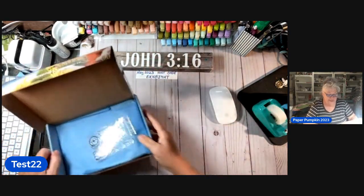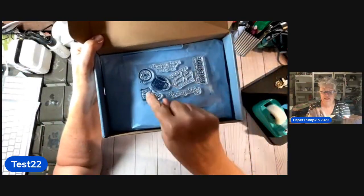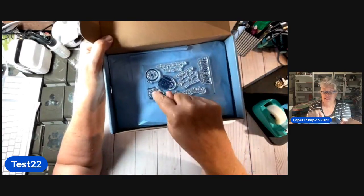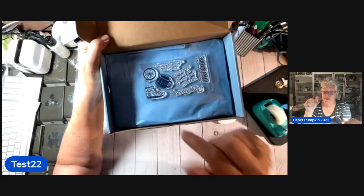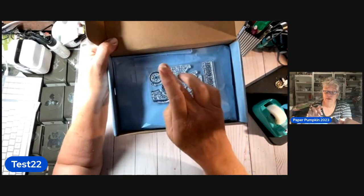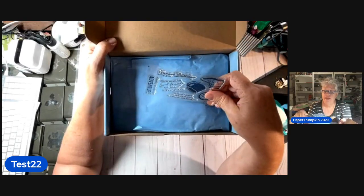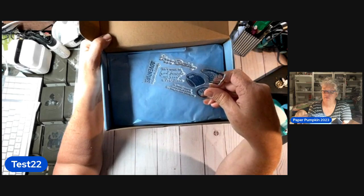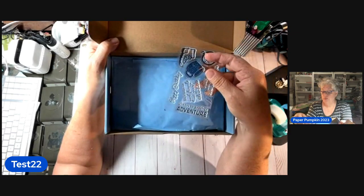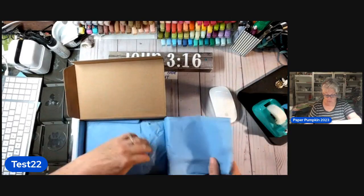This is the stamp set. It's got a little hiking boot — you can stamp one, mask it off, and stamp the other one so it'll look like one's behind the other. Same with the cup, and this is a compass. The sentiments say: Happy birthday; Life is meant for good friends and great adventures; It doesn't matter where you're going, it's who you have beside you; Cheers to another adventure. That's kind of cool, especially right about now when everybody's graduating.